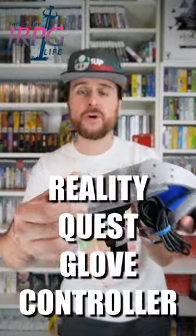Did you know that there was a Power Glove equivalent released for the Nintendo 64? It's called the Reality Quest Glove Controller.